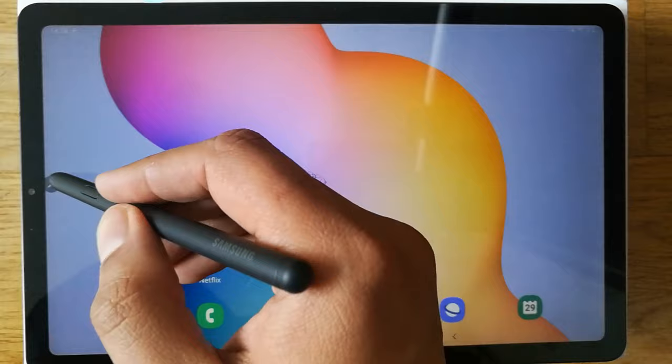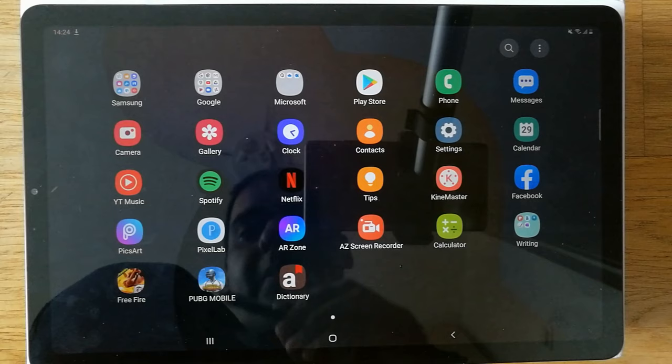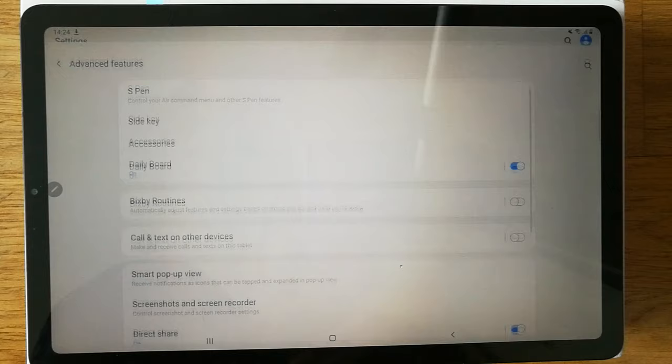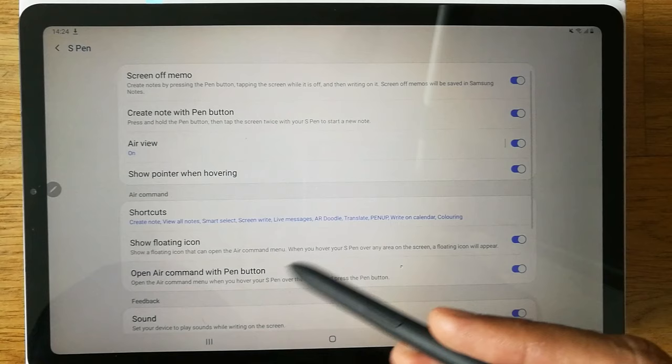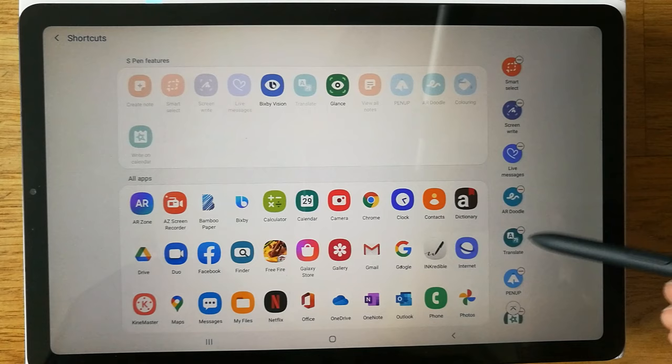If you want to customize your Air Command, you can add more options or delete some by going into Settings. Go to Settings, then Advanced Features. The very top function there is S Pen. From here you can see 'Open Air Command with button' and it shows the shortcuts — click on Shortcuts.